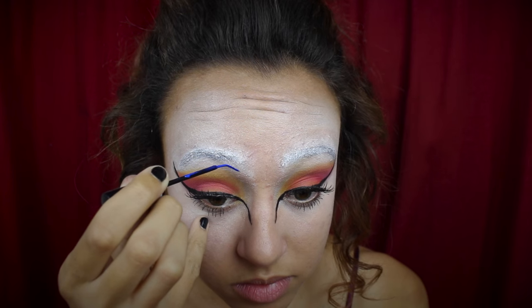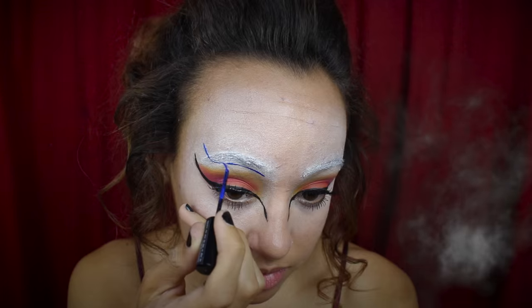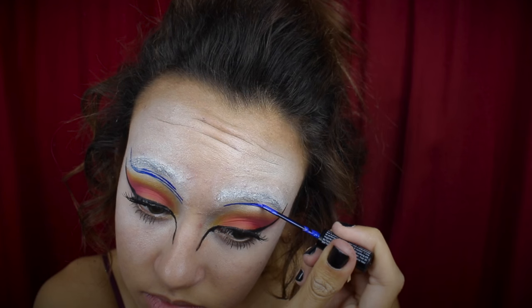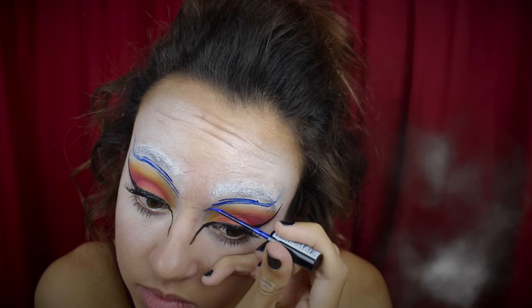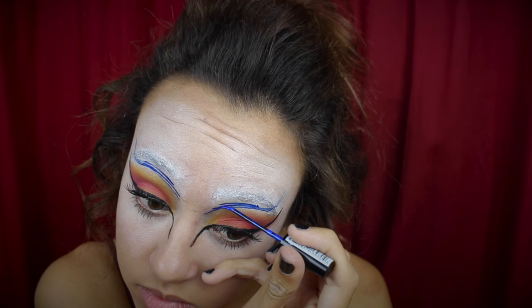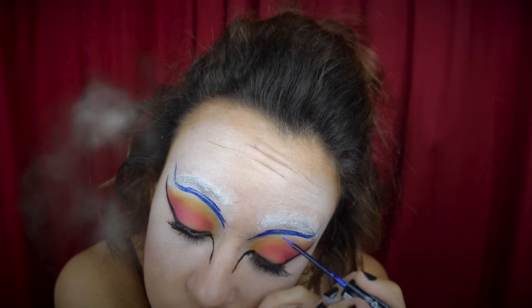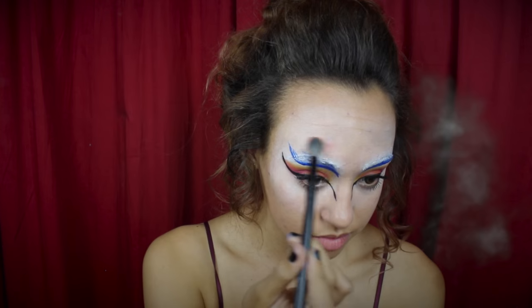Moving on, we're going to fix the no-eyebrow problem. Using a blue NYX liquid eyeliner, I'm going to follow the line of my wing and also kind of follow the line of my eyebrow, creating a line just beneath my eyebrow and winging it out. If you don't get it perfect the first time, you can keep going over it and fixing it to the shape you want. Then you're just going to want to thicken the line a little bit.